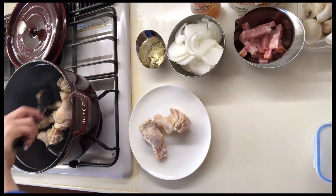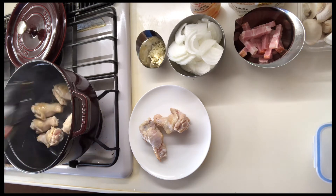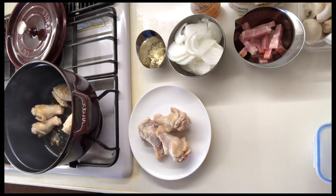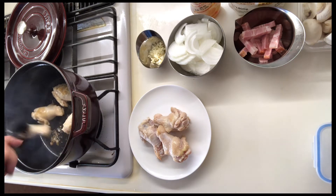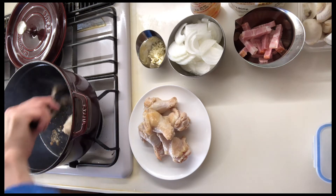Let's place the eggs. This egg is not done, so I'll make some eggs. I'll make a duck.